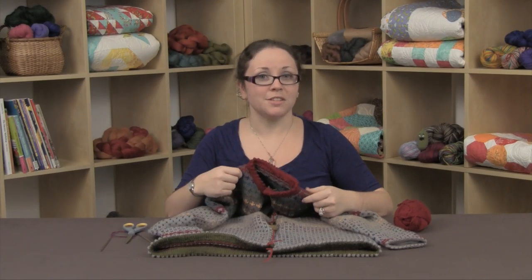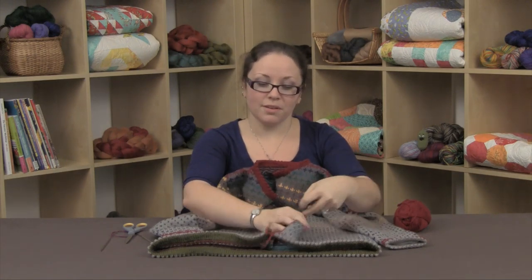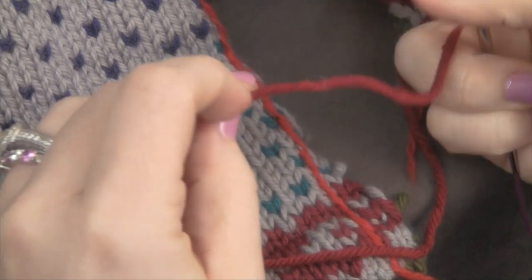Welcome back to the sweater finishing series. All of our hems are done and the last step is an applied i-cord border. In order to do an applied i-cord, obviously you need your yarn and you can use either a short circular needle or two double pointed needles to make the i-cord. In this case I have a short circular.